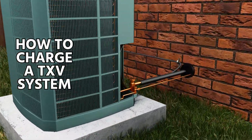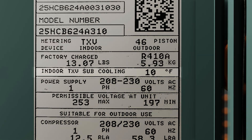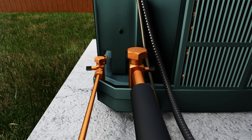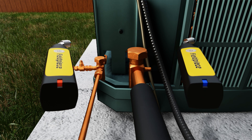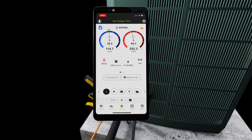In this video, we're going to show how to charge a TXV system using the sub-cooling method. The outdoor data plate is showing a target sub-cooling of 10 degrees. We're going to demonstrate this using the JobLink probes from FieldPiece, a core depressor on the liquid line, as well as the MeasureQuick app.